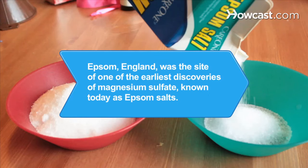Did you know? During Shakespeare's time, Epsom, England was the site of one of the earliest discoveries of magnesium sulfate, known today as Epsom salts.